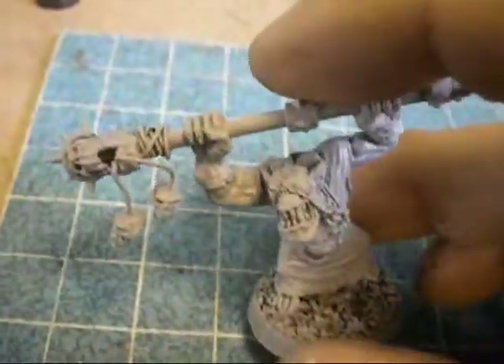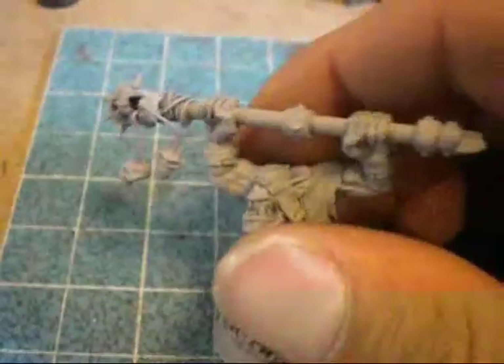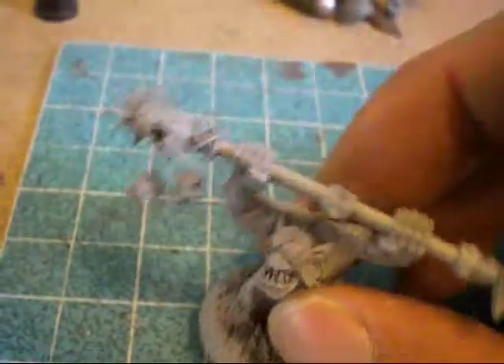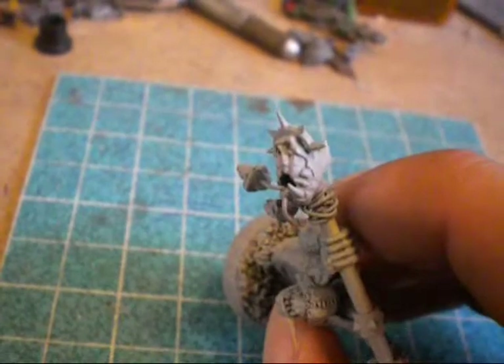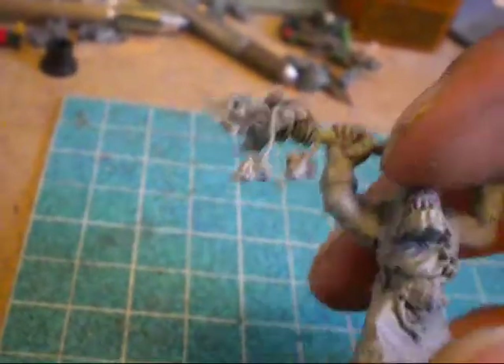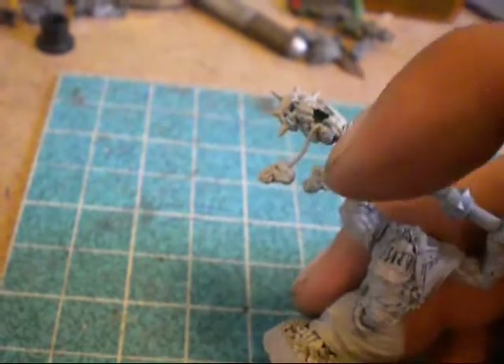I didn't have any arms for him, so I had to use my usual technique of drilling out hands and repositioning wrists. I got this, and it's kind of based on the Games Workshop weird boy thing, but mine's just a little simple version.